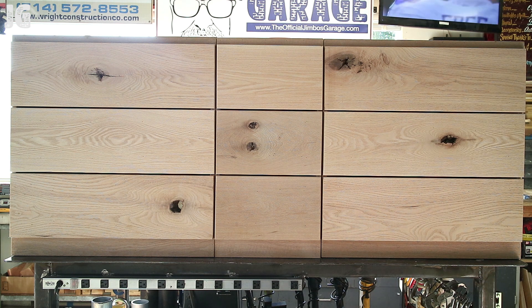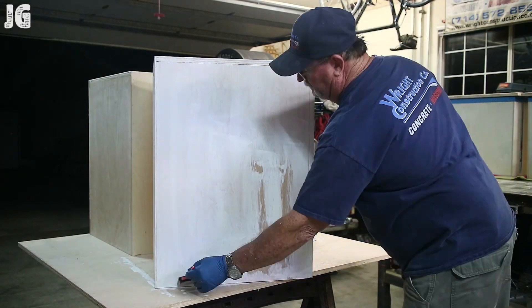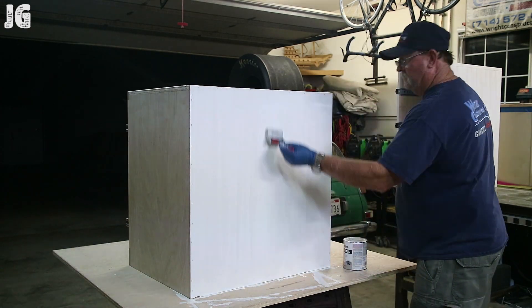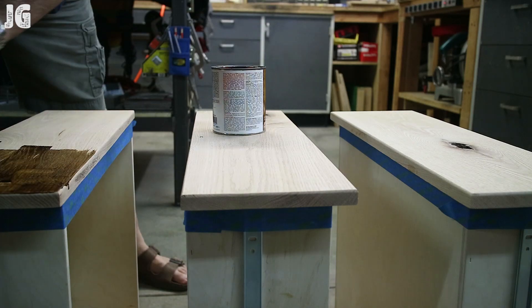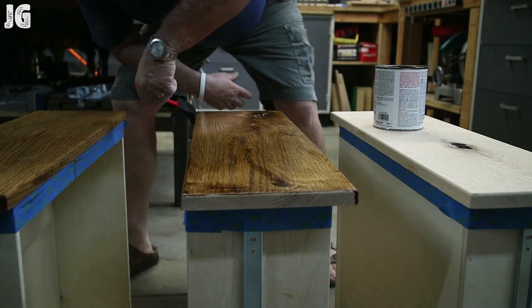We repeated that process through all nine drawer fronts and got them finished up. Now we're staining everything. Here's the whitewash stain — it's a Varathane product. I just brushed it on and wiped it off nice and clean. I got the look I was looking for, and I used a golden oak on the drawer fronts, which really turned out nice — I really like that contrast.